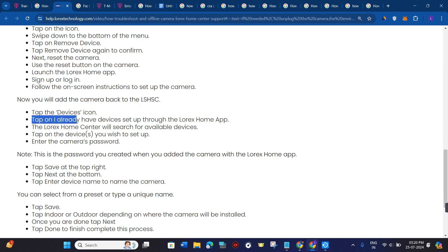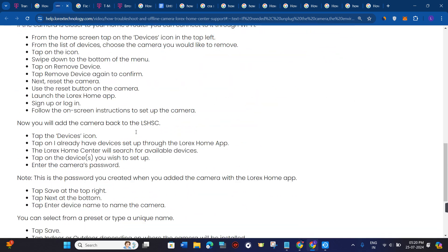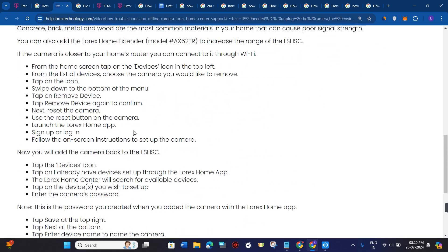Tap on 'I already have a device set up' through the Lorex Home app. The Lorex Home Center will search for the available devices. Then tap on the device you wish to set up and enter the camera passcode.